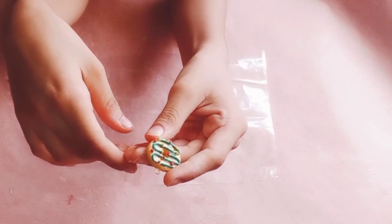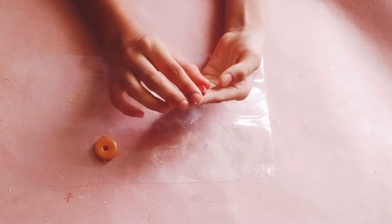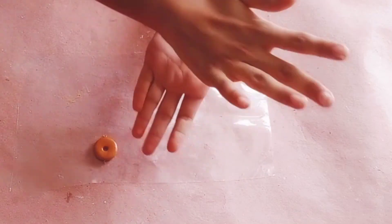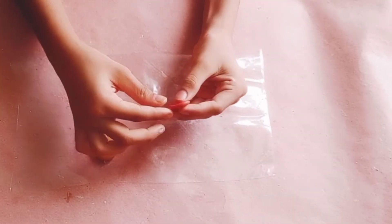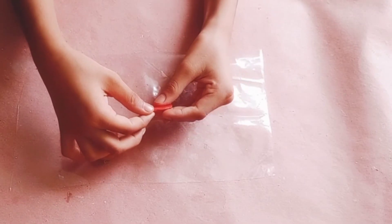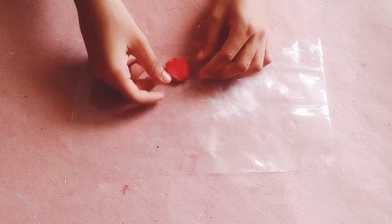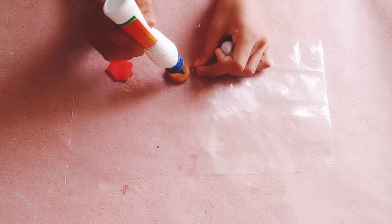This is done. Now I'm decorating the second one with orange cream. Roll it and just press it and give it a shape, just stretch it. Now just assemble it on the donut and stick it with glue.